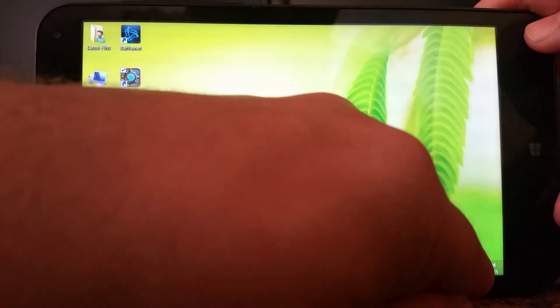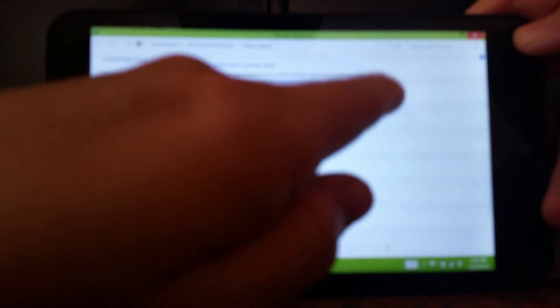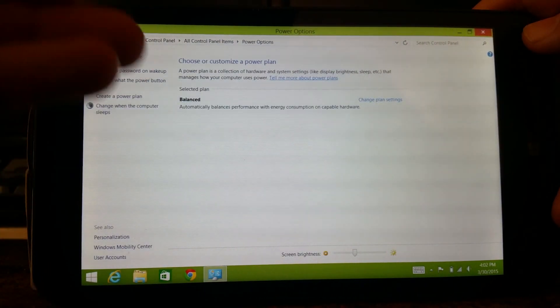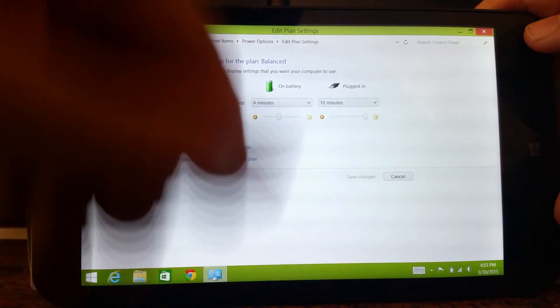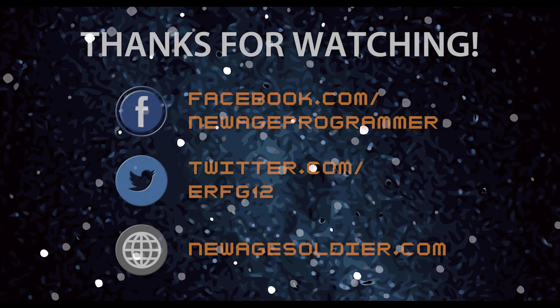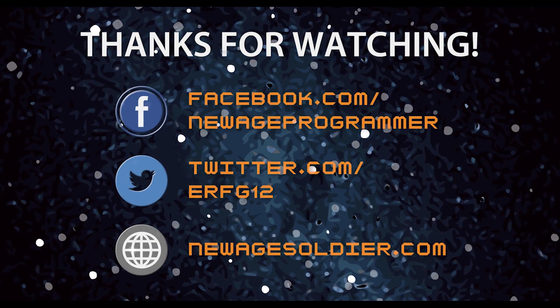Now, how good is the battery? I'll show you real quick. If I press 'more power options,' 'Balanced' is my only option. There's supposed to be high performance and a bunch of other options, but nope — just Balanced. That's it. Which is kind of weird.